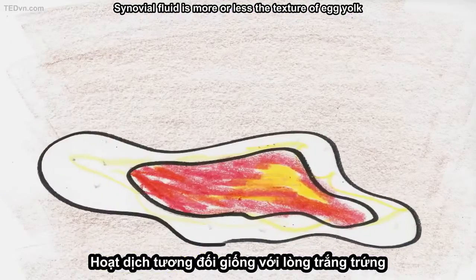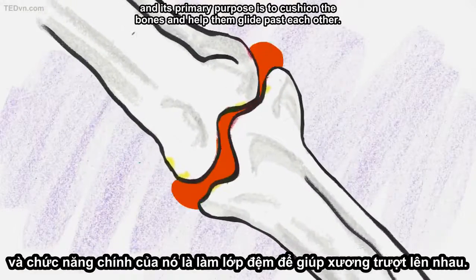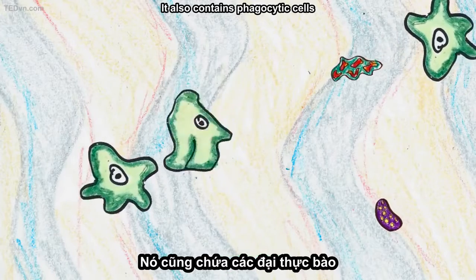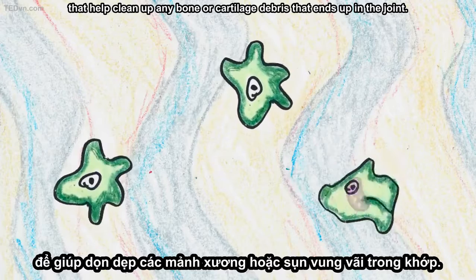Synovial fluid is more or less the texture of egg yolk, and its primary purpose is to cushion the bones and help them glide past each other. It also contains phagocytic cells that help clean up any bone or cartilage debris that ends up in the joint.